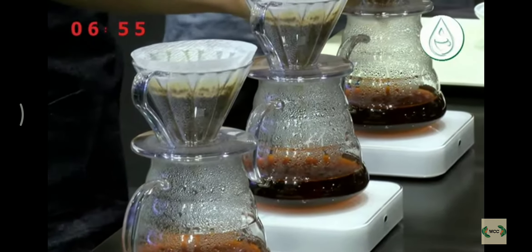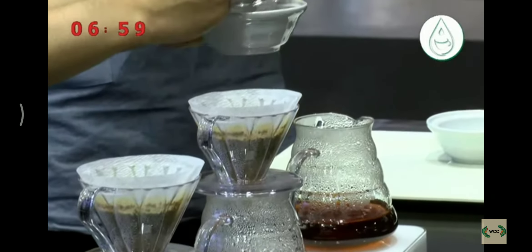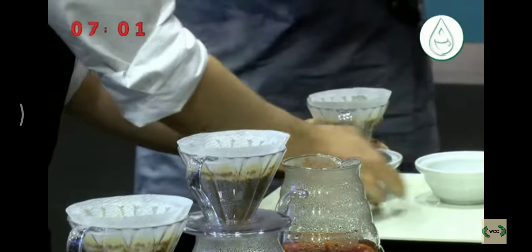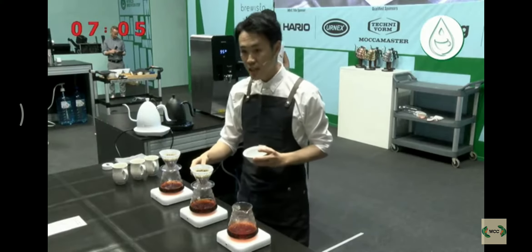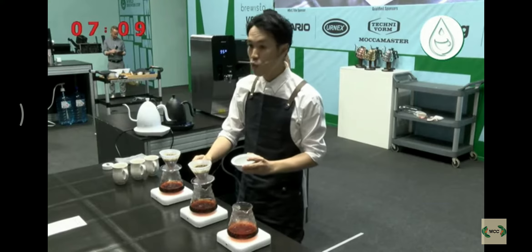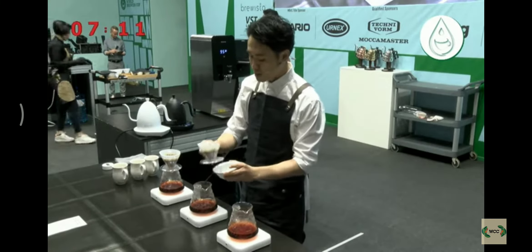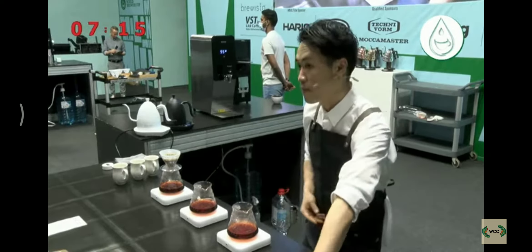The body is medium. At warm, it is syrupy mouthfeel. At cold, round mouthfeel. That was achieved through lower water temperature at the end of the brew.